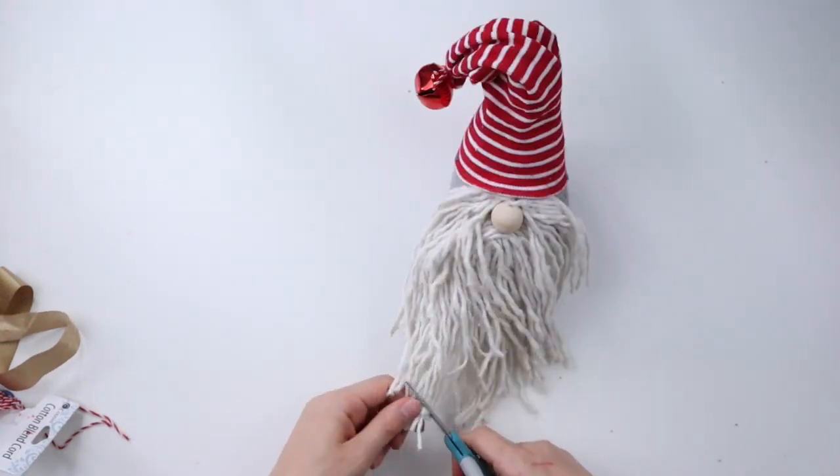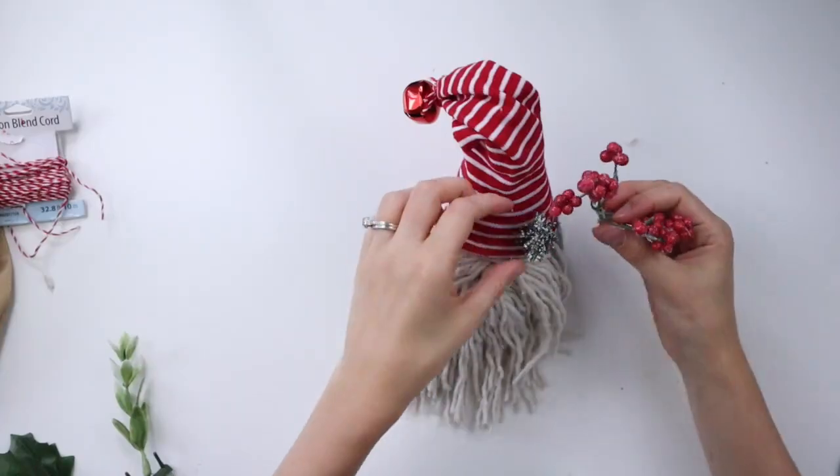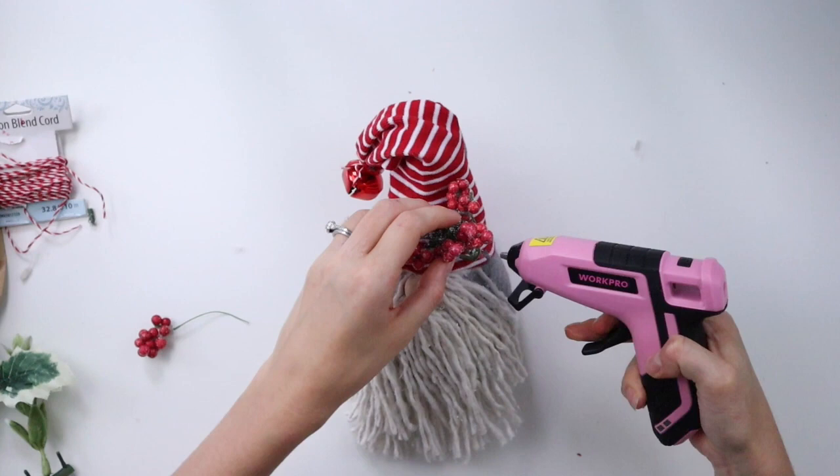I'm now trimming some excess fabric from the sock all around the bell, and now I'm giving our gnome a little beard trim. I wanted to add more detail to his hat, so I'm gluing on these little berries and greenery.